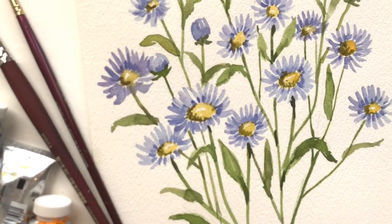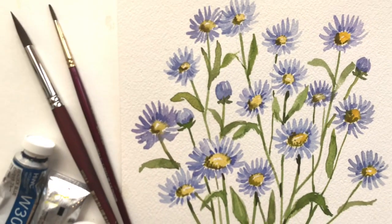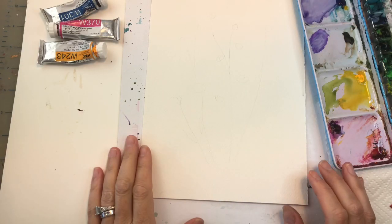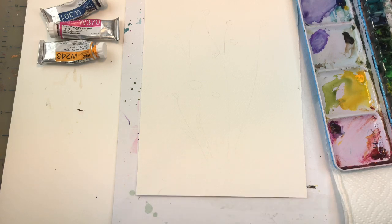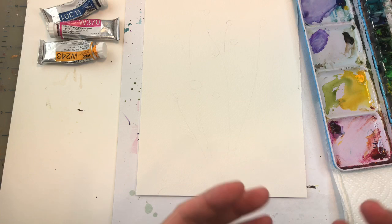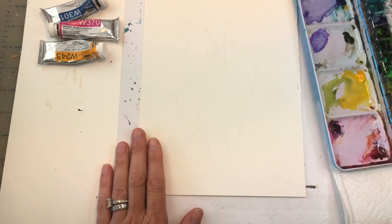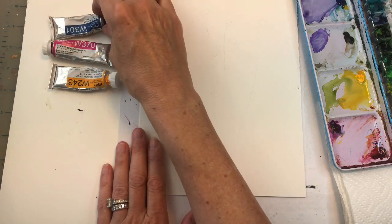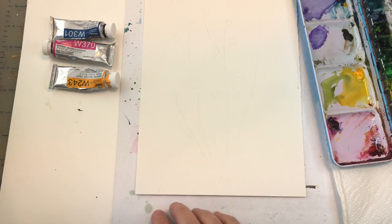Hey everyone, it's Ellen, and today we're going to paint the easiest flower on the planet — an aster. It's very simple with two simple brushes and a couple of simple colors, so let's get started. As always, I'll go over supplies, which I leave in the description box below. I have a piece of Arches 100% cotton paper, 7 by 10 inch, my paints, water jars, and paper towels.